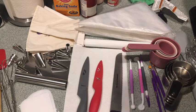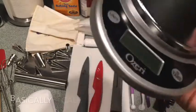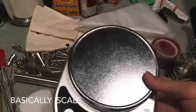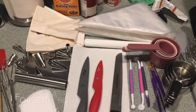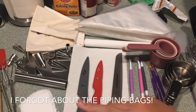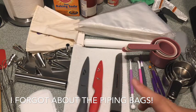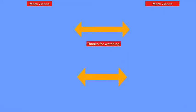Like this scale — it measures in grams, pounds, ounces, and milliliters. I would prefer to have all the materials I just showed you. Thank you guys for watching — please don't forget to subscribe, like, and share. Bye!